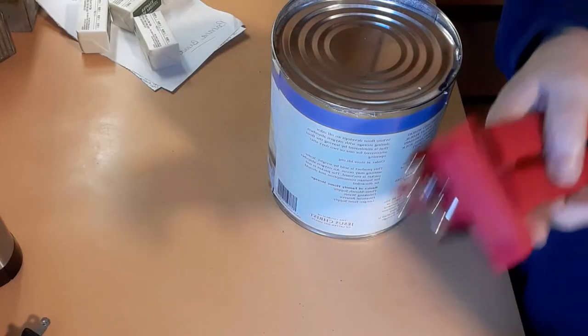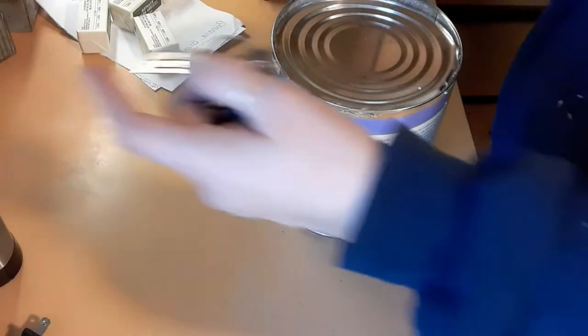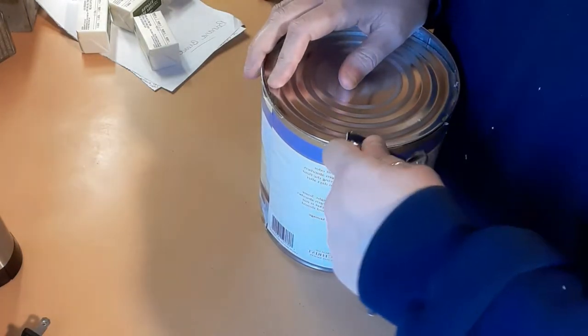This isn't working. It got halfway done. This one's not working. My electric can opener is not working, so I pulled out my little one here. I've never used it before, so we're going to try it.